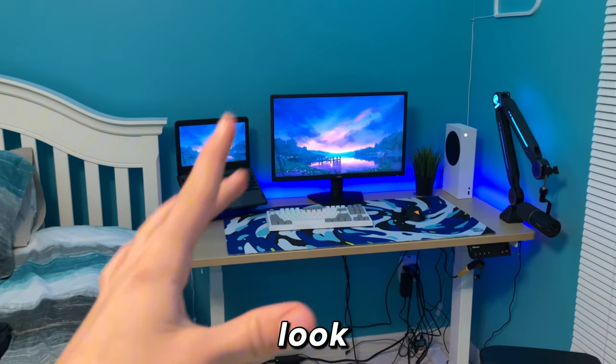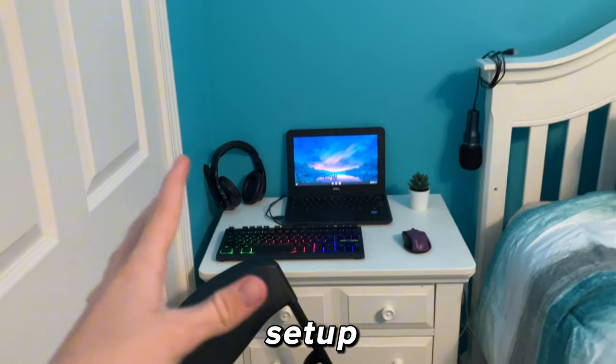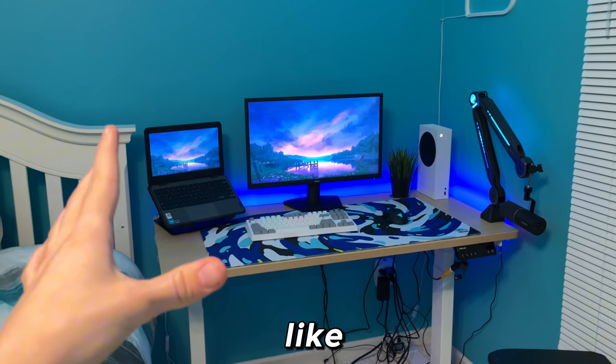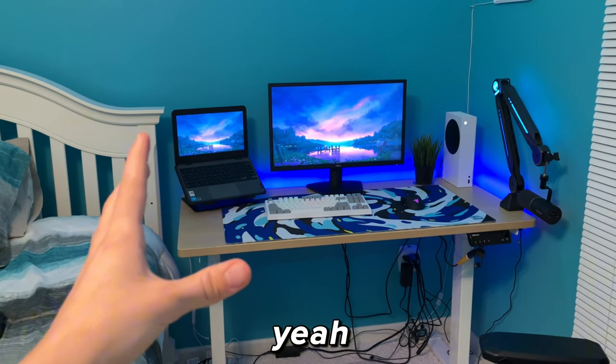Here's one final look at the expensive setup and here's the last look at the cheap setup. If you guys would like to see more videos just like this, make sure to like and subscribe, and check out some of my other videos. Peace.